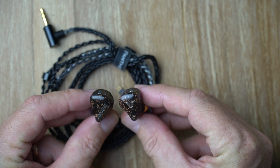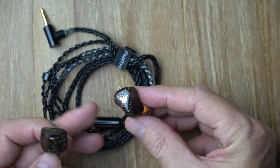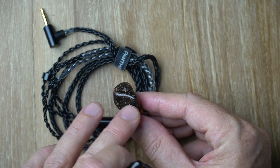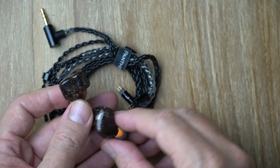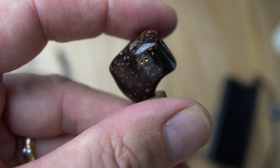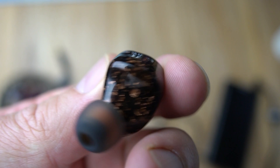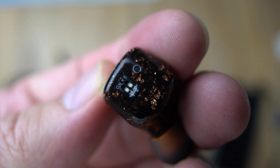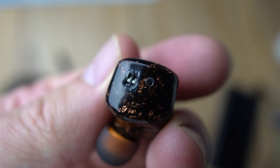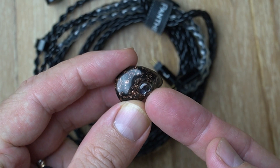Check these out — aren't they gorgeous? You've got this dark smoky translucent resin, imported German resin shells, and they've got this sort of honeycomb colored gold flake scattered within. They're just beautiful. I can't even see the seam anywhere — it's just like one universal piece. They've got a dual bore nozzle.